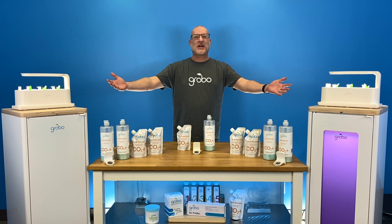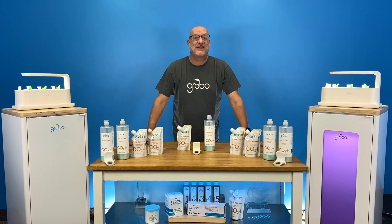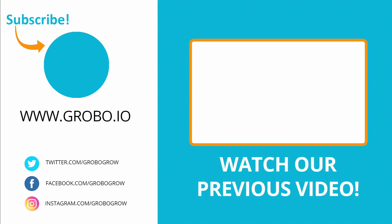So there you have it growers, that's our CO2 Plus product line. You can get it at your local hydroponic retailer or you can go online and buy it from www.grobo.io. Get some and make growing easy. I'll see you in the next video.